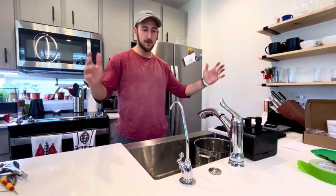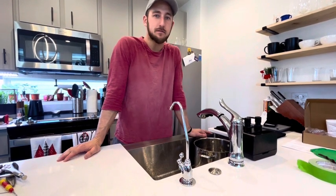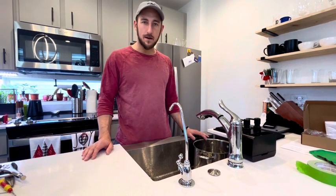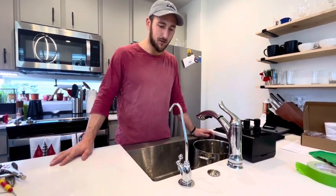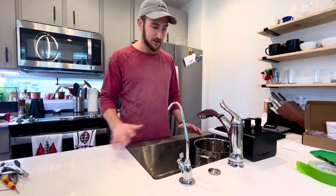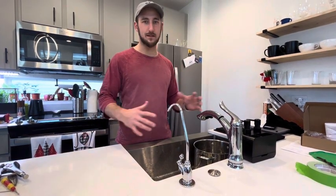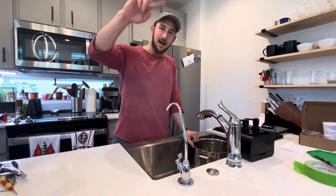So overall, the project took about two hours, and I would say it's a moderate difficulty as far as a home DIY project, but very doable. Just take it step by step and you'll be just fine. I did receive this product in exchange for an honest review, so this is the honest review, but I'm very happy with how it turned out. The assembly is a little bit complex, but I think they did a great job putting it all together. Hope this helps — take care and stay hydrated.